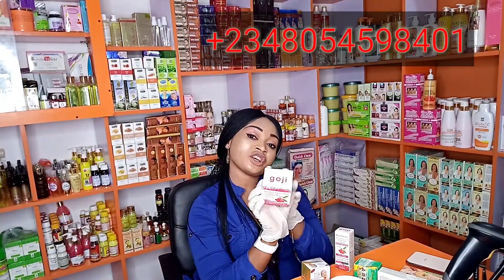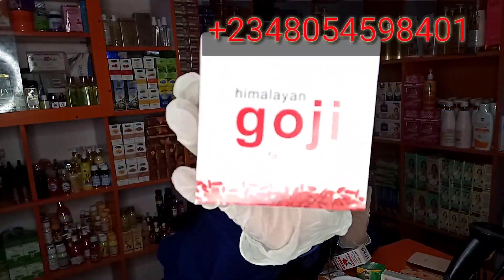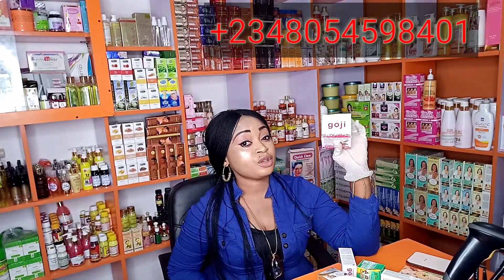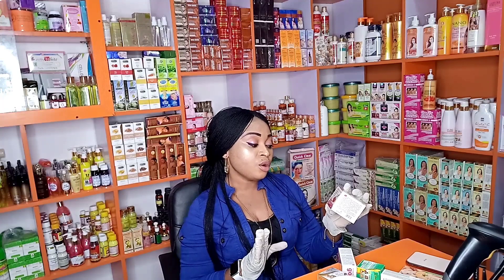One of the important ingredients I'll be working with is my Goji Facial Face Cream. I made a video on this face cream a few weeks back — this face cream is super effective and very active. It's a nice facial cream; it contains hyaluronic acid, retinol, and organic botanicals. It's paraben-free and is an anti-aging face cream.